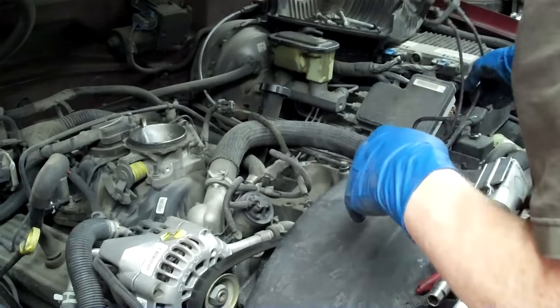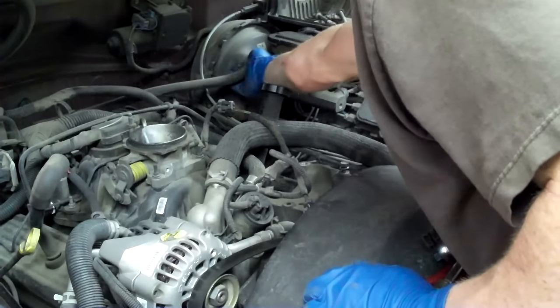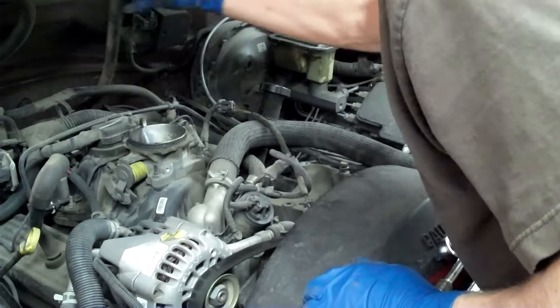Next thing we're going to do is go ahead and unplug the power brake booster — hear the vacuum release.